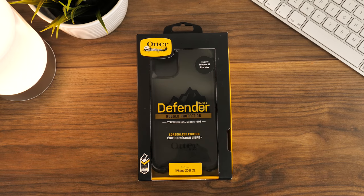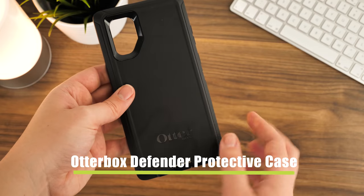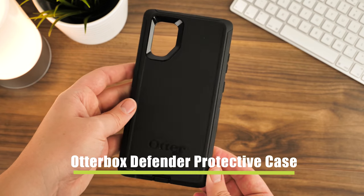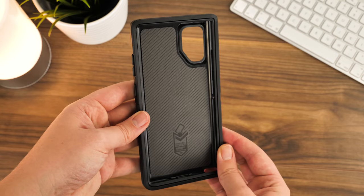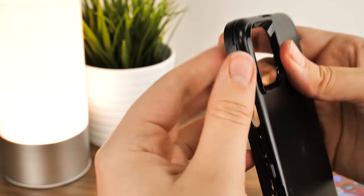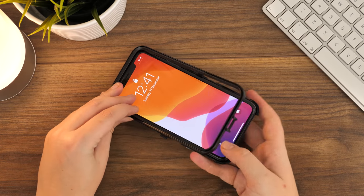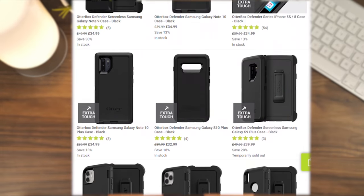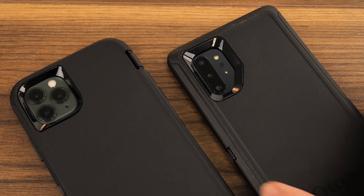Hello and welcome to today's video where we'll be taking you through the installation and removal process of the OtterBox Defender protective case. OtterBox has a reputation for being high quality and immensely protective, yet they're also extremely fiddly and notoriously difficult to take on and off. Today we'll be showing you these processes on some of the latest smartphones on the market, but this case is also available for a variety of makes and models, making this a very versatile, must-have product.